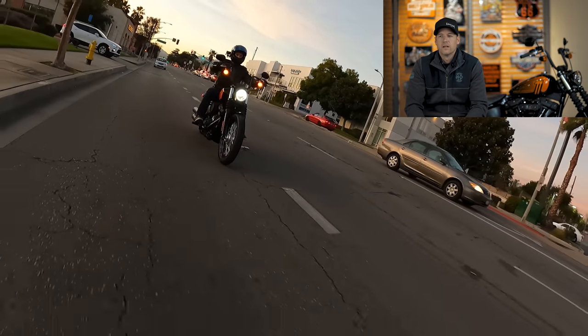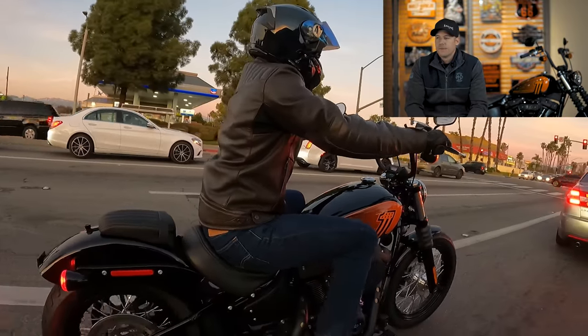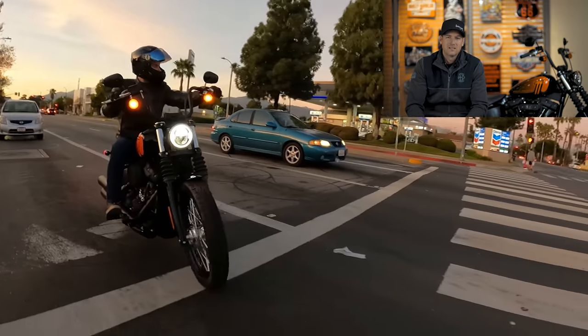If you're shopping this bike against a Sportster, a couple things to consider — Nick and I did a video a couple months ago comparing the Iron 1200 to the Street Bob. These two bikes are significantly different. If you ride hard, get out on the freeway, and do a lot of high-speed riding, the Street Bob is a slam-dunk must-have bike. The Iron is significantly less powerful and only has a five-speed transmission, which makes a huge difference on the highway at 65-plus miles per hour.